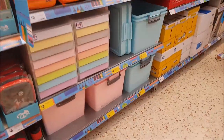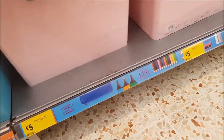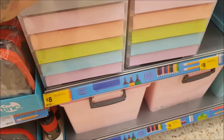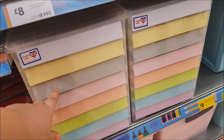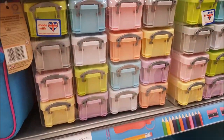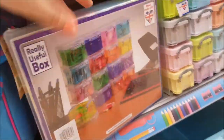On this side of the stationery there are 'Really Useful' tubs for five pounds in various colours. There's a storage tower with pastel-coloured drawers that come out for eight pounds. There are also storage boxes with 16 little boxes inside a case for eight pounds — great for crafting, little embellishments, and beads.